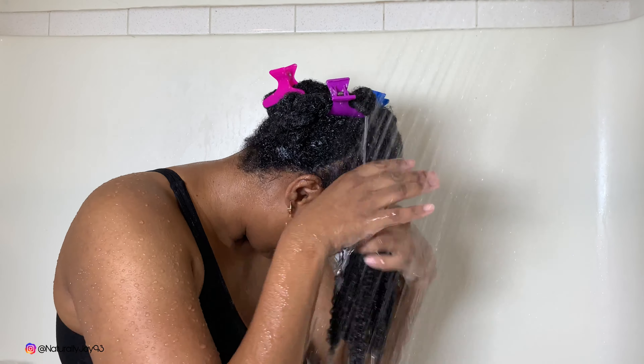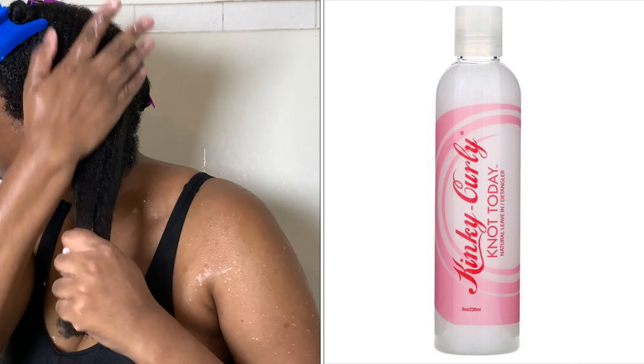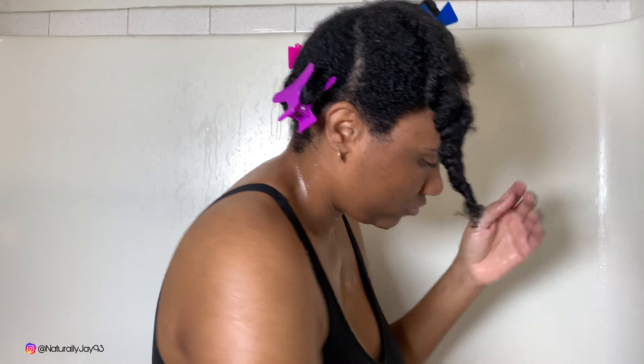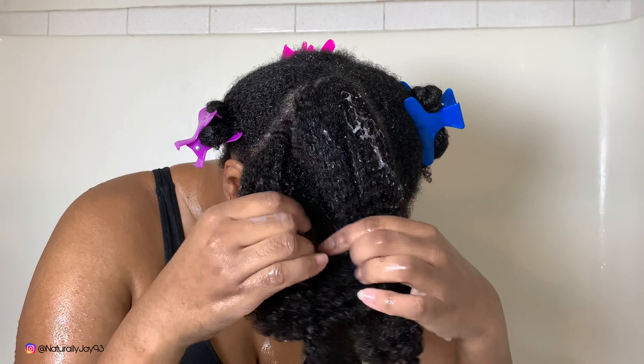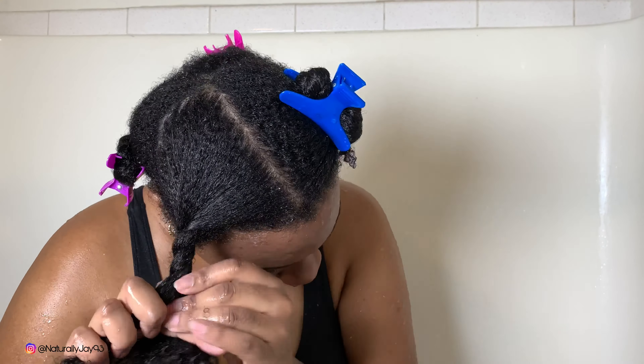I thought I showed you guys what leave-in conditioner I used, but I didn't — I'm using the Kinky Curly Not Today Leave-In Conditioner. I love this leave-in, your hair feels so moisturized. I apply it to each section and twist it right back up. I like to apply my leave-in in the shower where it's still steamy to keep that moisture in. If you have low porosity hair, you need to really work the product in and apply some heat so your hair actually accepts the moisture.